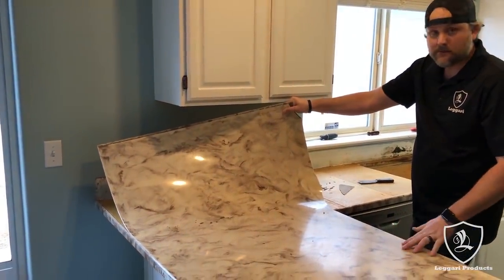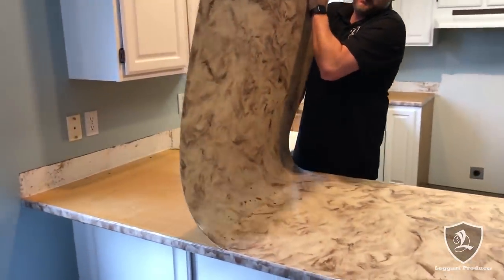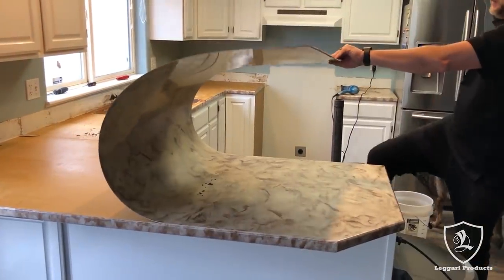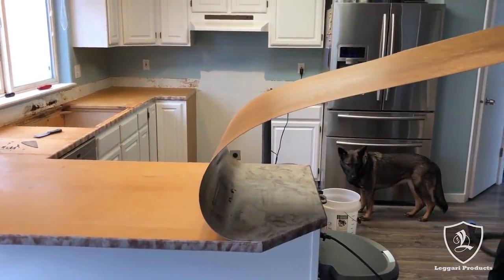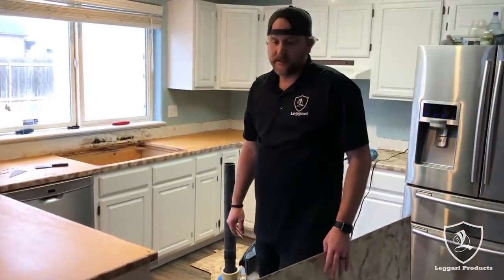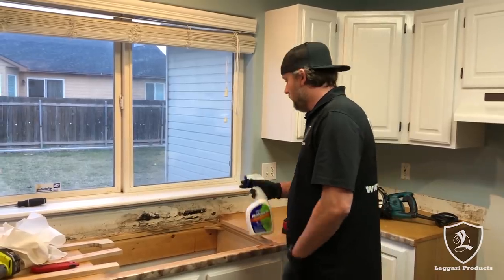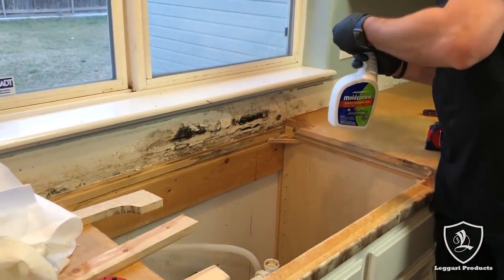Take note of how flexible this epoxy is — it's a rock hard surface but it still has flex to it. Using our primers, it's made to stick to Formica. You saw how much flex and force I pulled on this and it didn't peel off or chip. Before we put our new board back in, I want to treat this mold. I'm going to spray it with Mold Control — it stops and prevents mold. The instructions say to spray it until it's saturated.